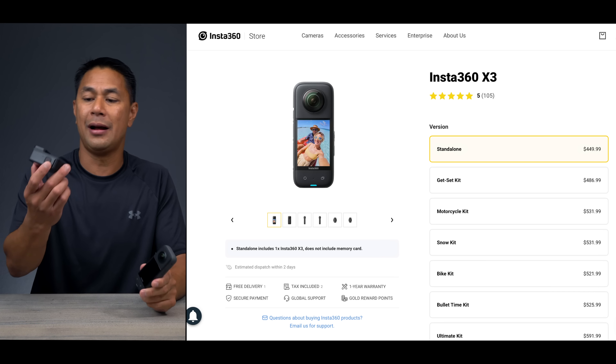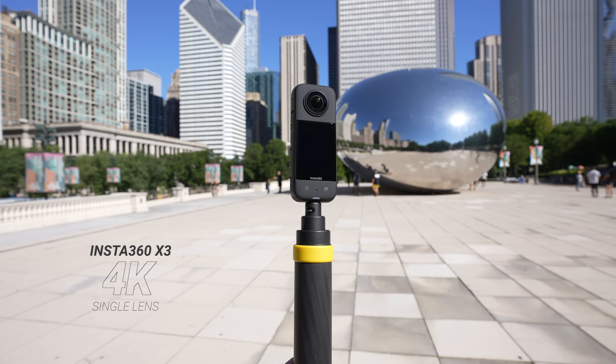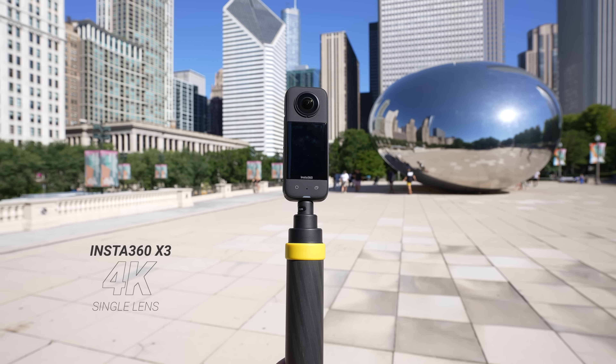For video resolution on the X3, we have 5.7K at 30 frames per second, but that is shooting in 360. When you export out from 360, you're still exporting at 1080p. One upgrade Insta360 did on the X3 is that in single lens mode — using just one lens the same way you would with a GoPro — you now have 4K resolution. That's a really big deal. On top of that, you now have this large 2.29-inch touchscreen on the front, which we never had in the past.